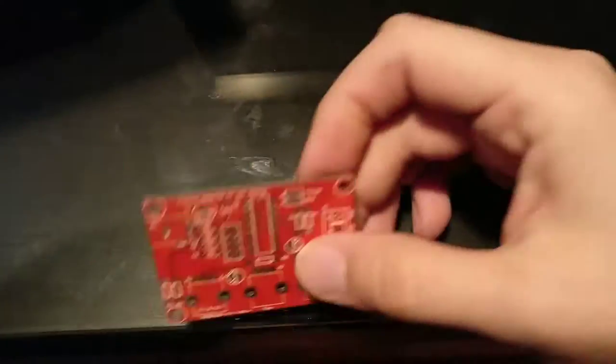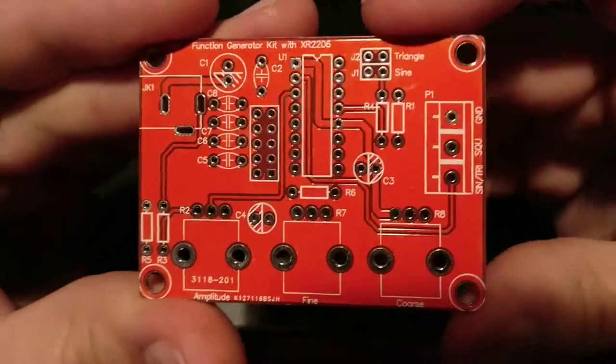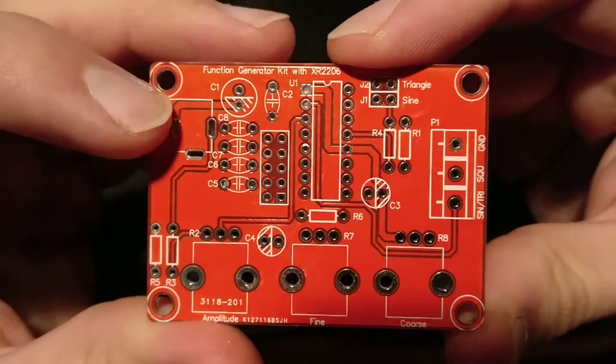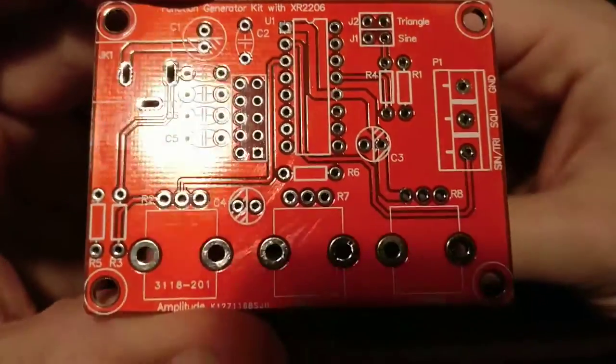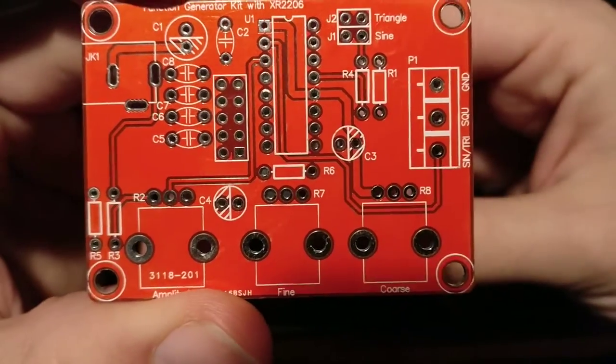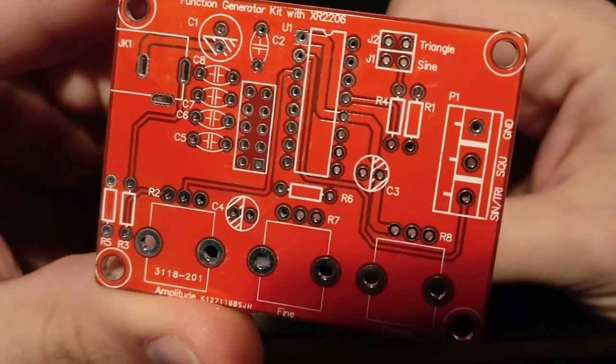Here's the board that it comes with. It has all the locations and pinouts pretty much ready to go with the labeling, so it should be easy to put together, hopefully.